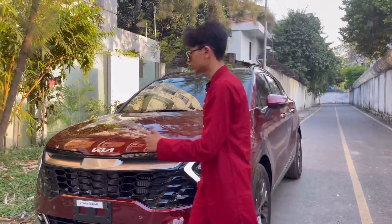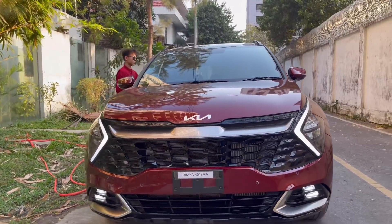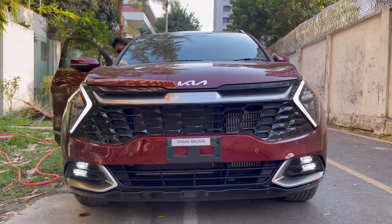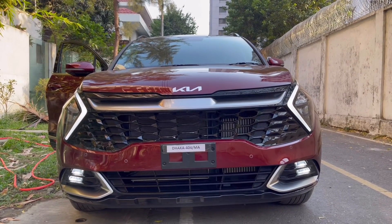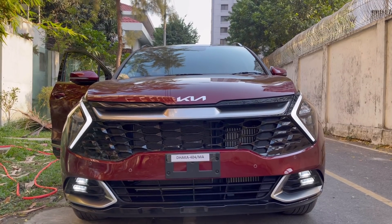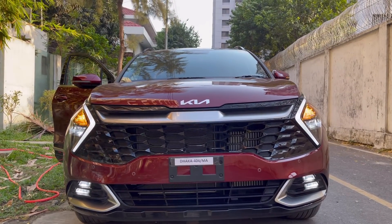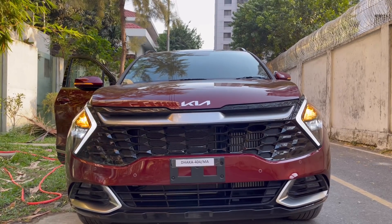I'm going to get inside and turn on the full lights. So this is with the daytime running lights, headlight, fog, hazard, and this is with the high beam on and off.